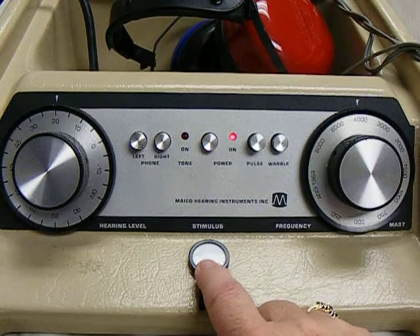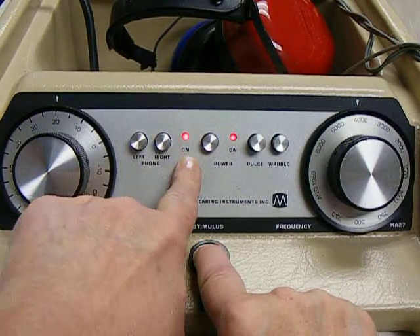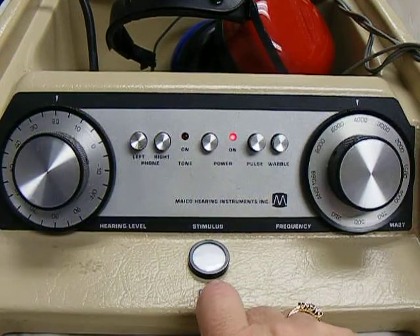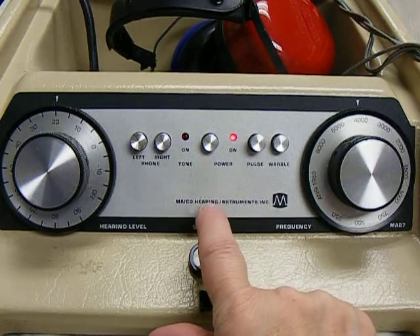This button presents your tone. When you depress the button, the light lights up. You will want to present a tone from one to two seconds.